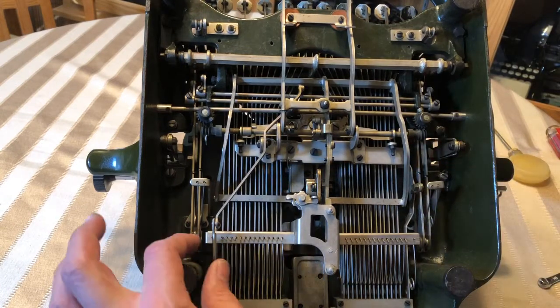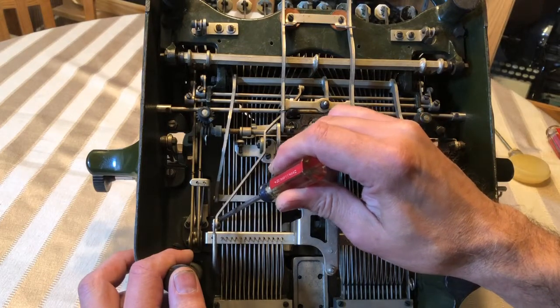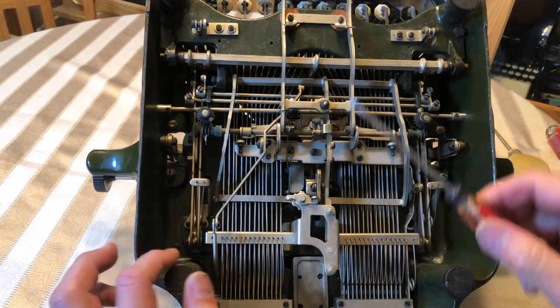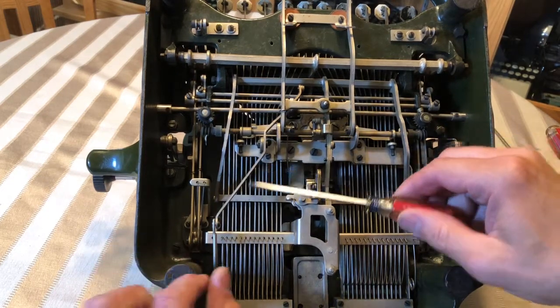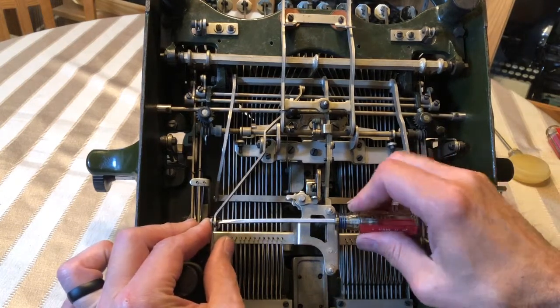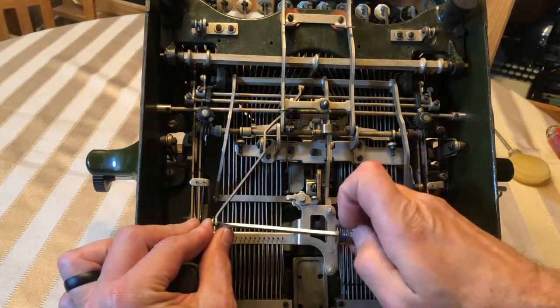What's happened is — I'm not sure if it was adjusted wrong from the factory, or if something's happened over the years, or if maybe somebody got in here and adjusted this thing differently — but it's not quite right. So what I'm going to do is take this screw out, and then we'll take that arm off and adjust that.